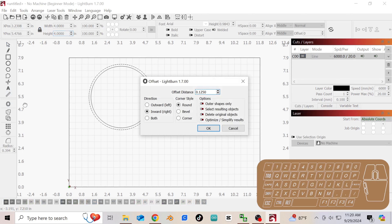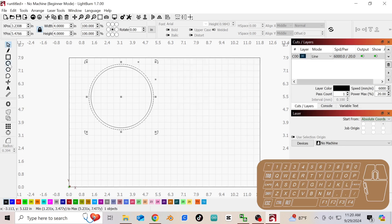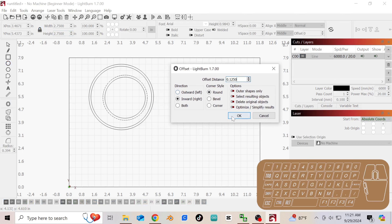Now we're going to do an offset. Here's the offset setting, and when you click on it it gives you a representation of what it's going to do. We have an inward circle, an outward circle, or both. The dotted line is the original line and the solid line is what it will create once we click OK. We're going to go with an inward offset and set this to 0.125 — we are in inches, so going around that will add a quarter of an inch all the way around that circle. Click OK. Now I'm going to drag and make another circle, holding Shift for a perfectly round circle, and I'm going to make this circle 2.75 — two and three quarter inches. And I'm going to set another inward offset of 0.125. Click OK.